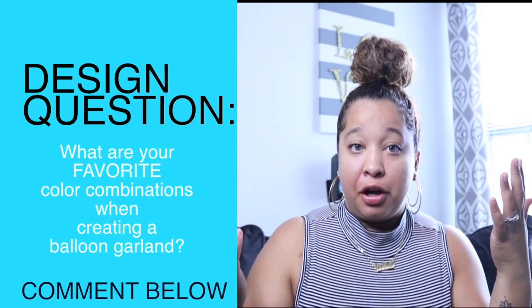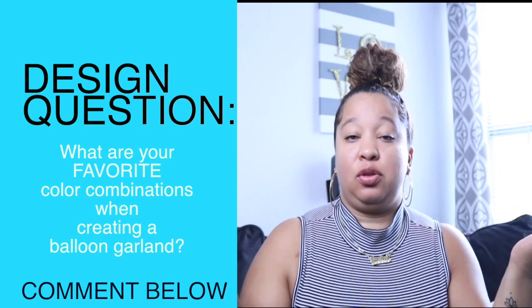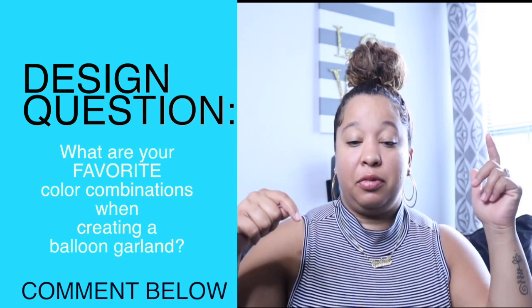Make sure to give this video a big thumbs up and answer the design question: what are your favorite color combinations when it comes to doing a balloon garland? Make sure to comment down below and I'll catch you guys in the next video — bye!